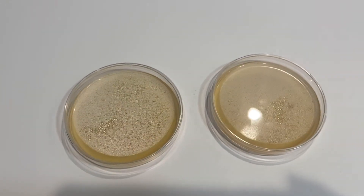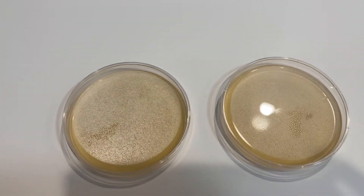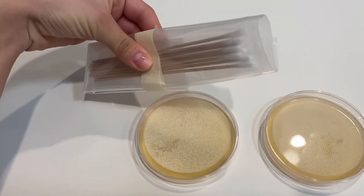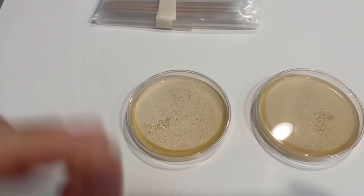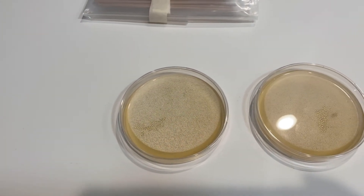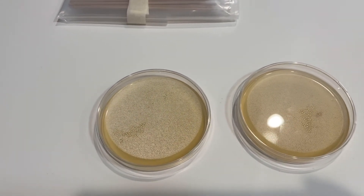Now I have to do the surface sampling. For this I need the cotton swabs, with which I will collect the microbes from different parts. As my partner will do the sink, I will do the computer keyboard.